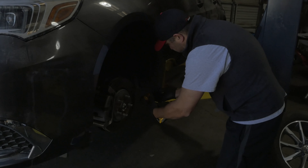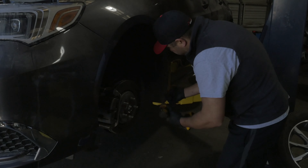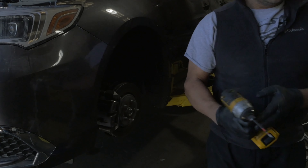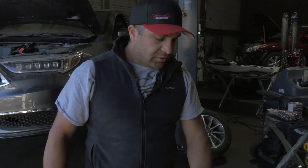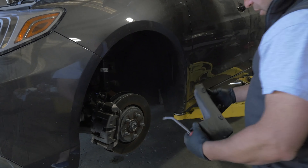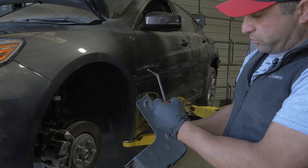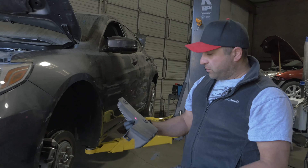Got a couple of screws — take a screwdriver and pull this off. There's one clip back here. I cut out a container like this so I just put all my screws into it. Then use a clip remover down here. I'll show you because the camera can't get in here what clip to remove. The left side of the mud flap has two screws and a clip right here — that's all it is to take this off. It's not that hard.